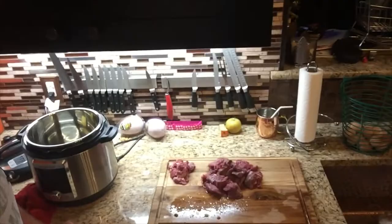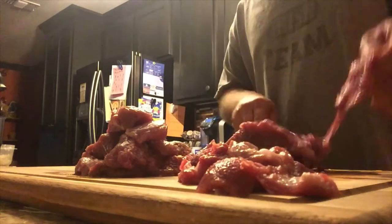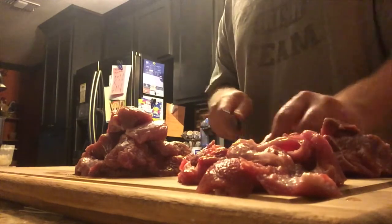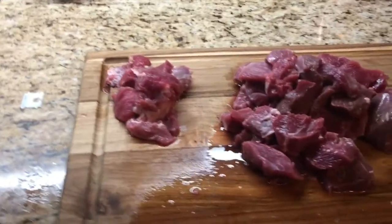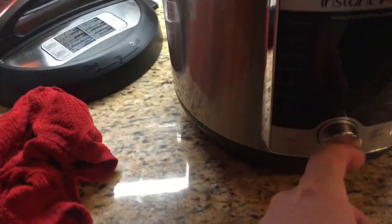Hey, welcome back to the channel. Today we're cooking wild hog meat in the Instapot. We got this hog meat that Dad brought us — already trimmed it up, got it cut up and cleaned. We're going to cook it in the Instapot.